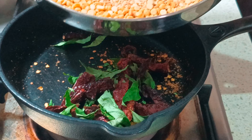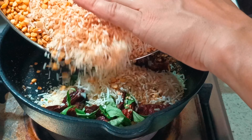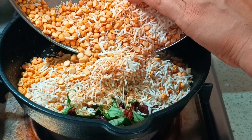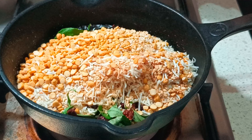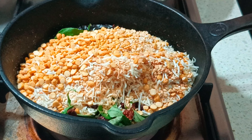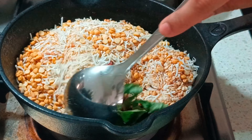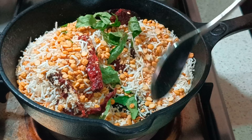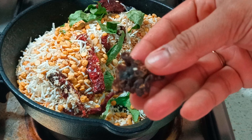Switch off the flame and transfer the dals and desiccated coconut into the pan and allow it to stand for 45 minutes to an hour until it cools down completely. Meanwhile, you can also add a little tamarind to this hot mixture so that any moisture in it gets removed. I'm just adding in a small piece here — that would be sufficient.